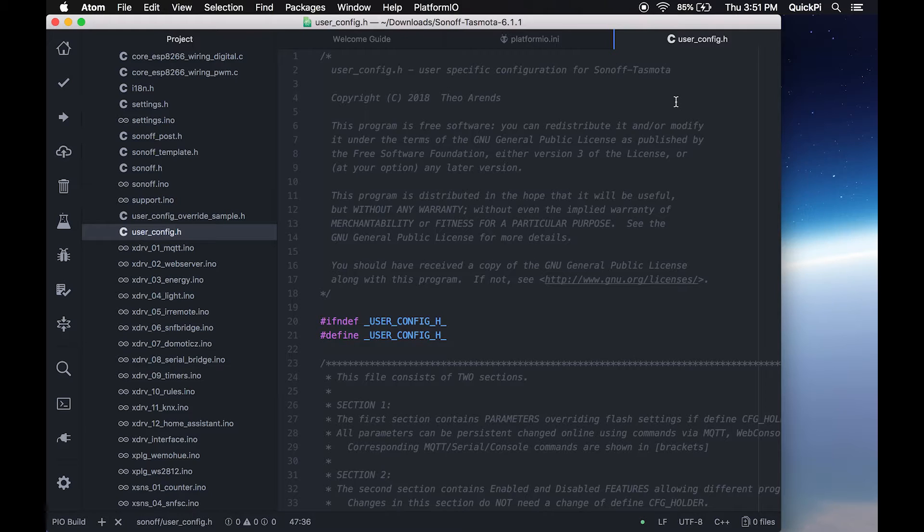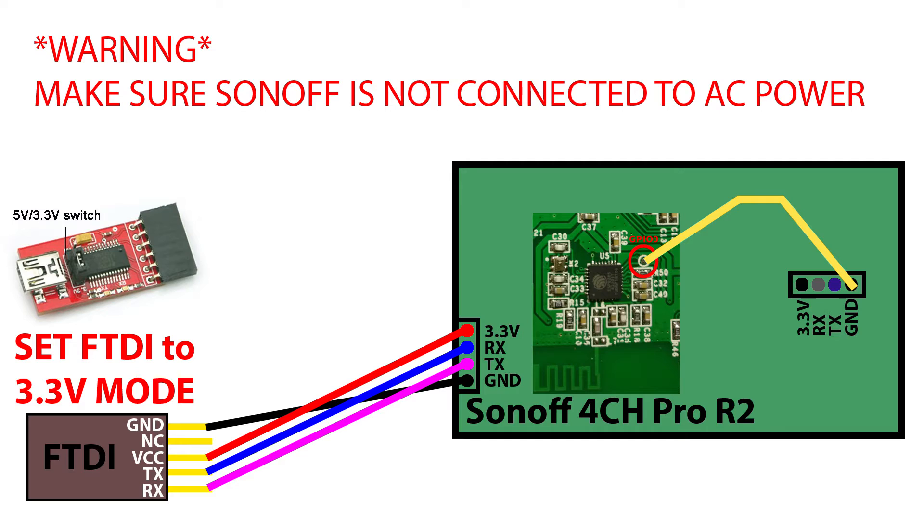Now we're going to wire up our FTDI and Sonoff and start the firmware upload process. On the left side of the wiring diagram we have the FTDI — make sure it's set to 3.3V mode or else you'll brick your Sonoff 4 Channel Pro. On the right side is the actual board. There are three headers for GPIO pins; focus on the leftmost one near the board name. You'll see four pins labeled 3.3V, RX, TX, and ground — those are connected to the ESP module, which we flash the firmware onto. Make sure you have pins soldered there so you can connect them to your FTDI.